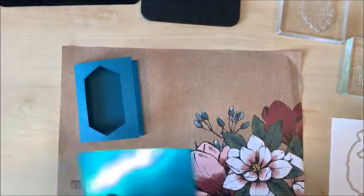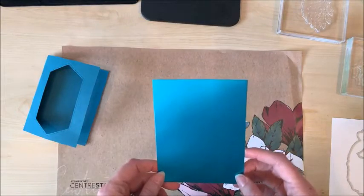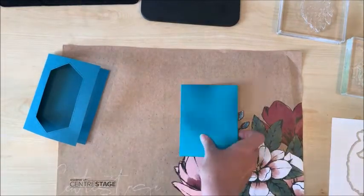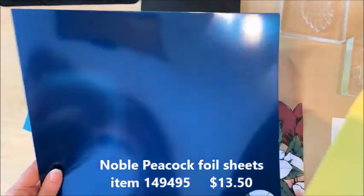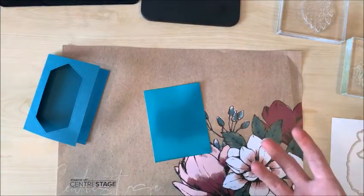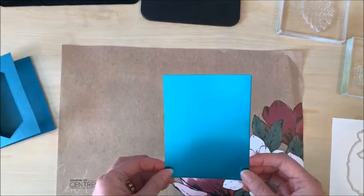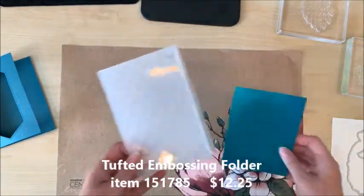The next part I'm gonna do is with this gorgeous piece of specialty foil paper which is part of the Royal Peacock suite. You can order a pack of these foil sheets — they come six in a pack in each of three colors. If you've been following me a while, you might remember when I went to OnStage in April there was a display board that made me audibly gasp — it was these foil sheets. I'm going to run this piece through the big shot with the tufted embossing folder to make it even more lush, and we'll see how that looks.